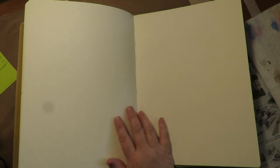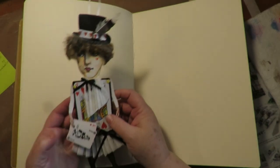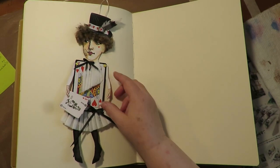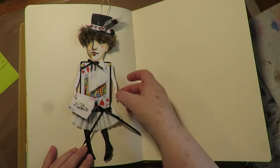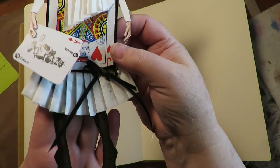Today I'm going to be working again in my large Rangers Delusions art journal. Last time I did a paper art doll parade, I had this pretty girl in the parade and she didn't find a home, so I think I'm going to give her a home in my art journal because I have a really fun idea for her.